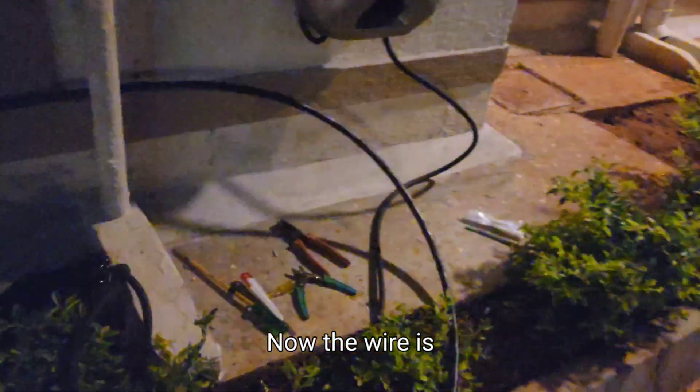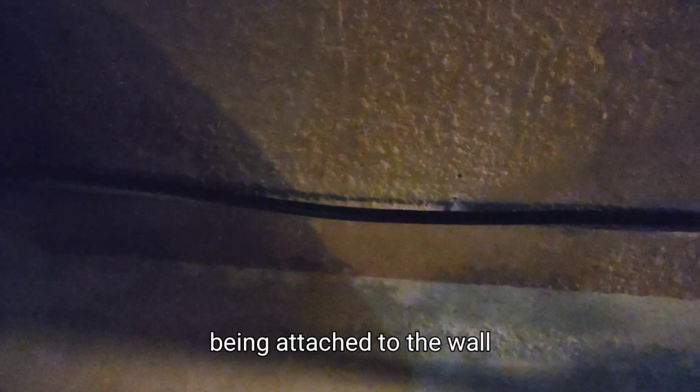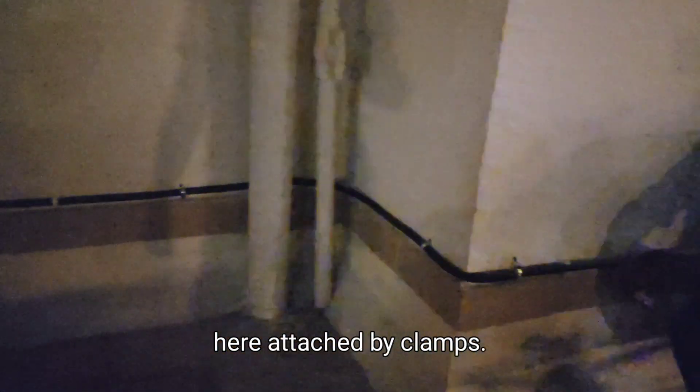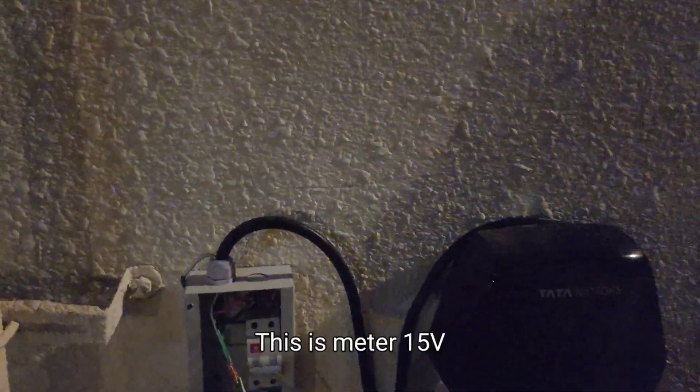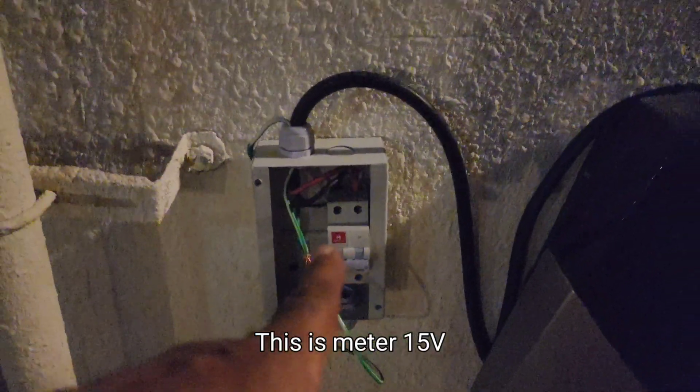The wire is being attached to the wall with clamps. The wire is coming from here, attached by clamps. This is made of MPB.